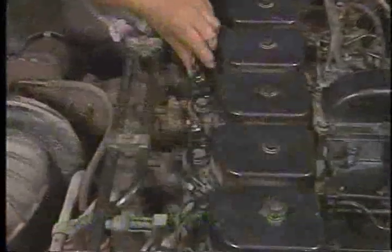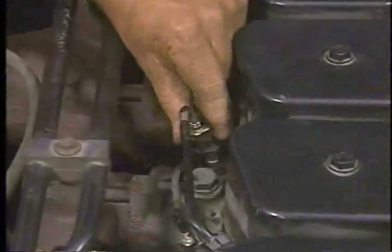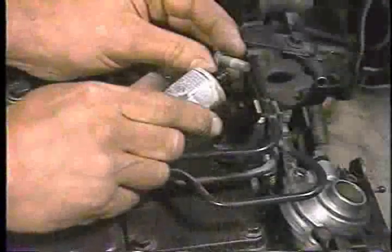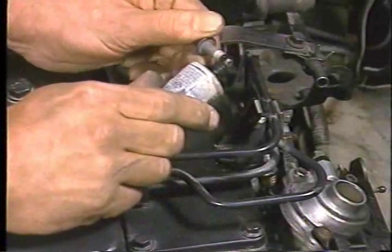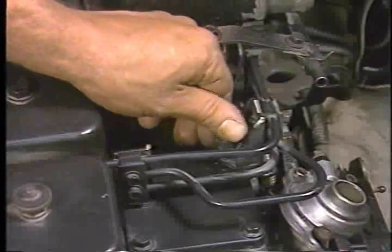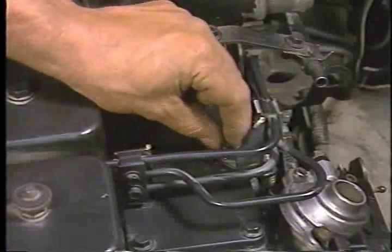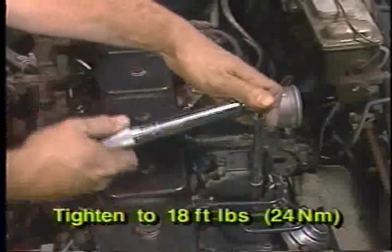Next, install the high-pressure fuel lines to each injector, but do not tighten the lines at the injectors until the fuel system has been purged of air. To prevent the possibility of an air intake leak, coat the four bolts used to secure the fuel line support brackets with Mopar silicone sealant RTV, part number 43-18-025. Then, install and torque the bolts to 18 foot-pounds or 24 newton meters.